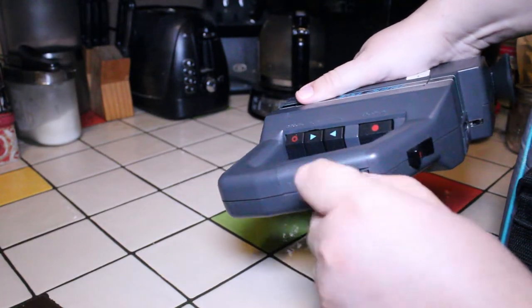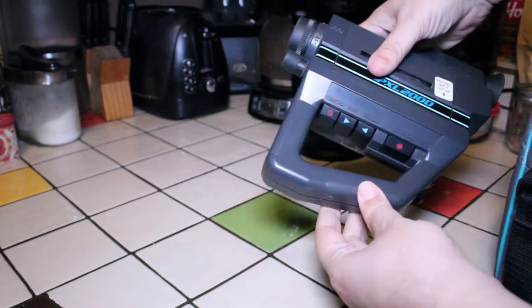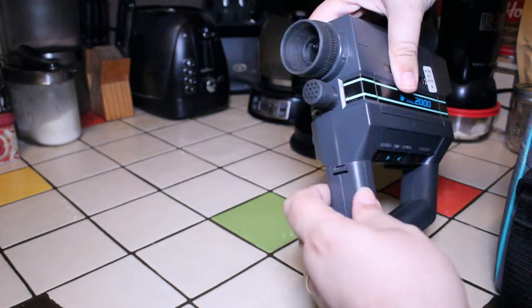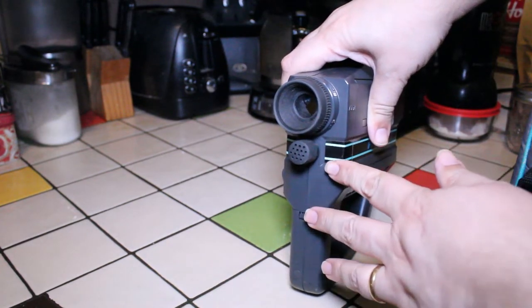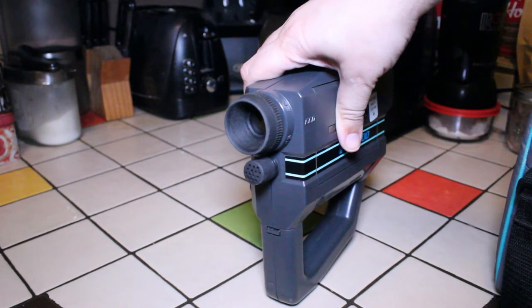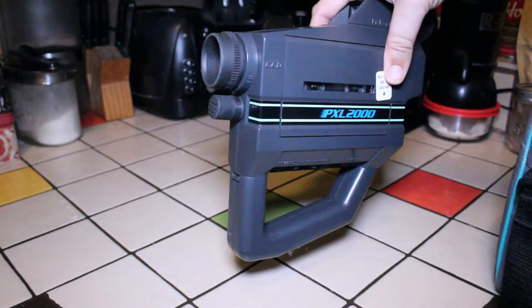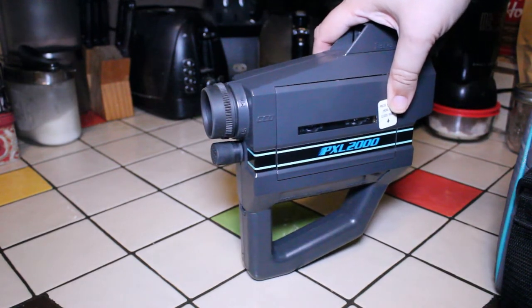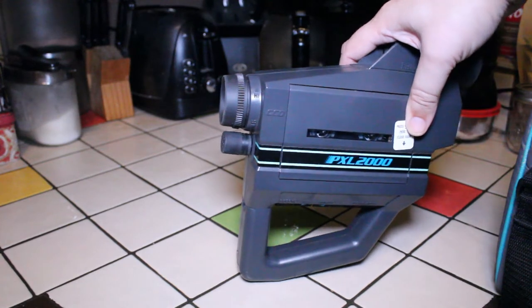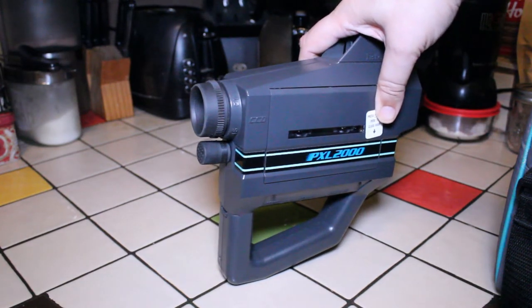This thing took six batteries — four double-As down here on the bottom and two more in the front. In the front we also have a microphone. The PXL 2000 recorded at a very high speed, so one side of a 90-minute tape might only be around three to four minutes. Because of that, the sound quality was excellent — recording tape at a very high speed gives very good audio fidelity.